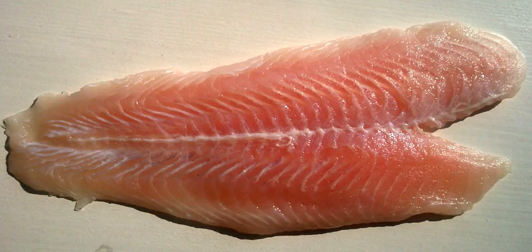In preparation for filleting, any scales on the fish should be removed. The contents of the stomach also need careful detaching from the fillet.